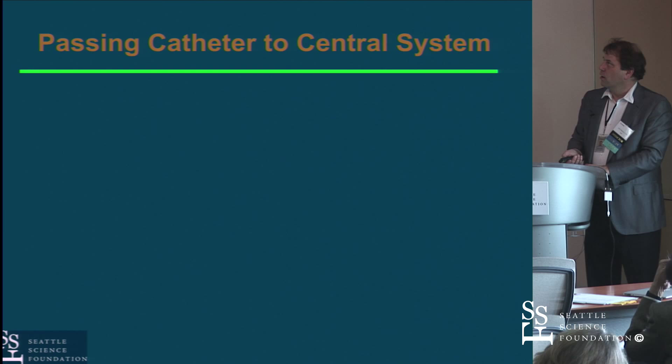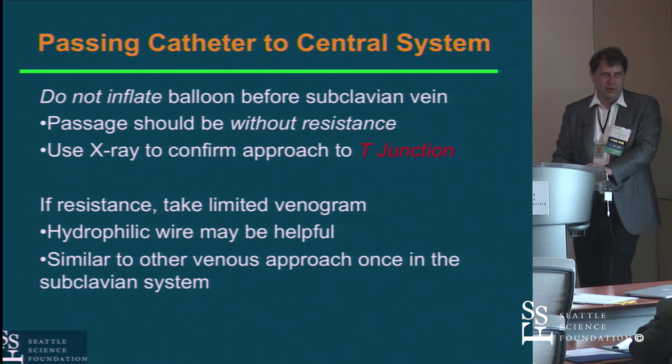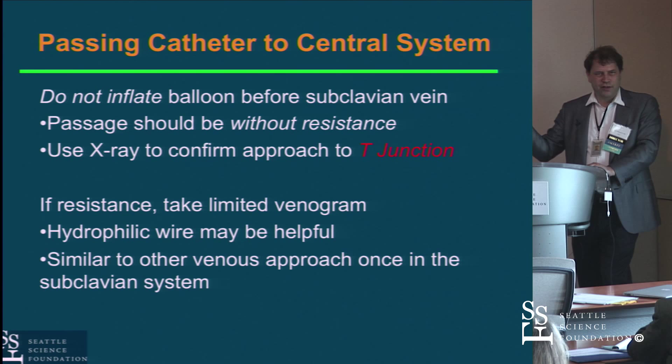Back to the venous system: one critical issue is that T-junction where the cephalic vein comes in. A critical rule — and there aren't that many in radial catheterization — is do not blow up the balloon on the right heart catheter until you are in a central venous structure, meaning the axillary or subclavian vein or further. Using the clavicle as your reference is a bad idea; get well beyond it before inflating the balloon. If the catheter won't advance, inject some dye to see the venous anatomy, or use a glide wire through a Judkins catheter to navigate through the venous system and get the wire into the central vein, then advance the right heart catheter over it.